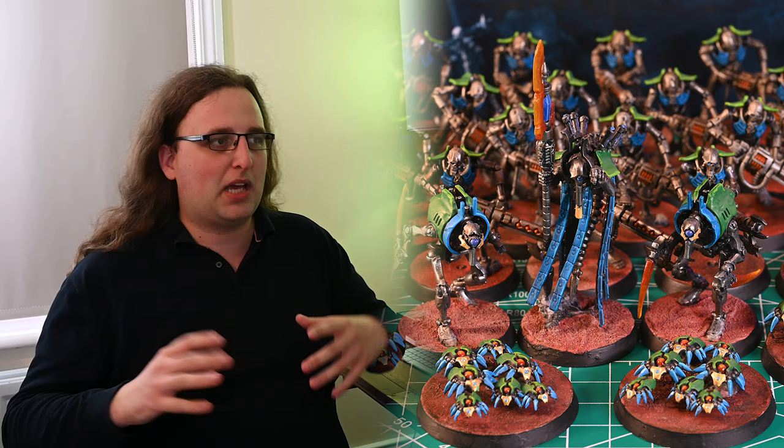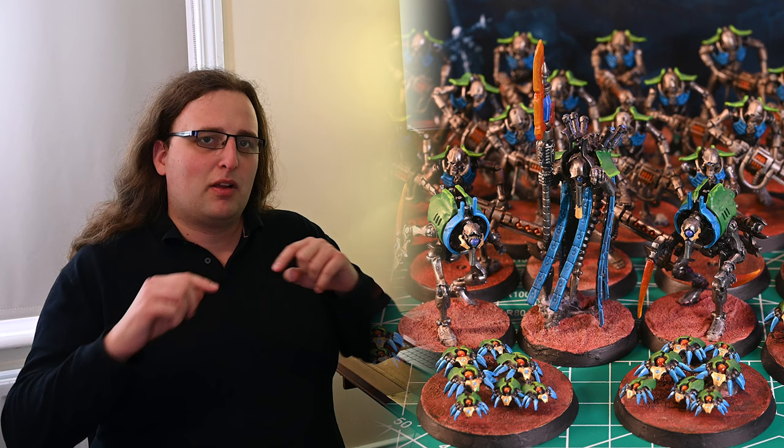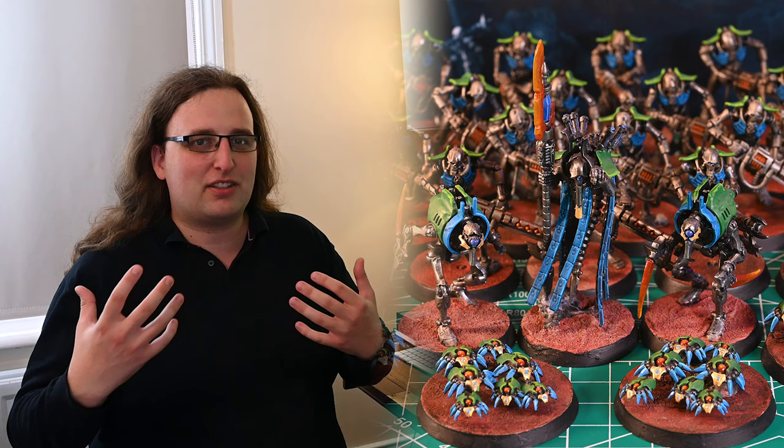The weapons are pretty cool and the shoulder pads sort of work, but because the bases are red, they often on a tabletop end up kind of desaturating the red weapons. The weapons themselves don't stand out any great deal.